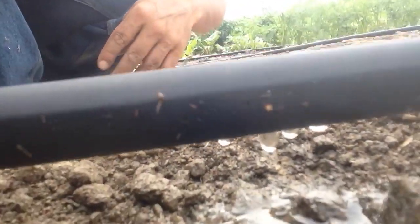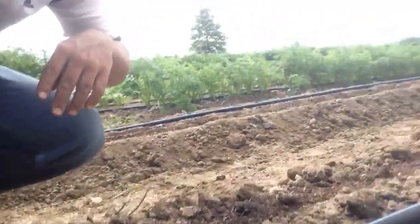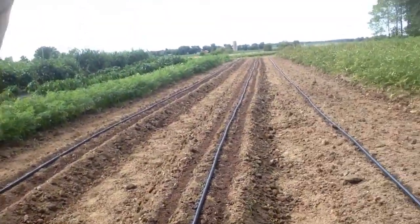It'll just drip out to the spot where we want it, and that way it doesn't water the centers of the rows, which eliminates a whole bunch of unnecessary weeding and watering things that we don't necessarily want to come up. We did put a little bit of a cover crop in between our rows to see how that goes — it'll help keep the weeds down.